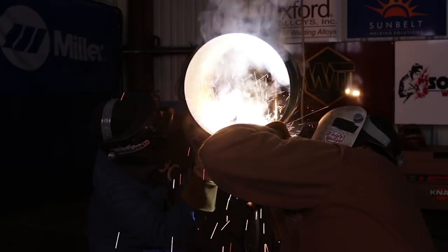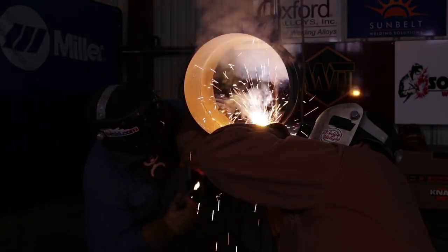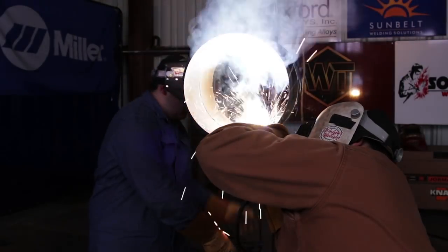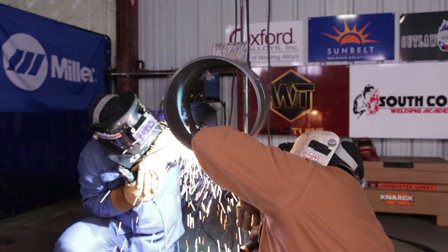Alright guys, right now I'm about to run my root. I'll put it at 72 amps. I'm going to do the whip and pause method on it. Make sure you're pushing it in all the way, if not it's just not going to come out.